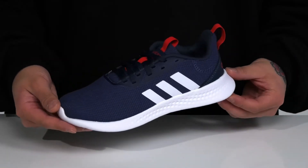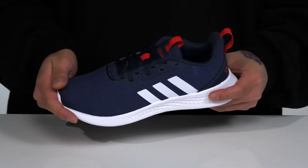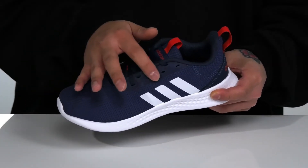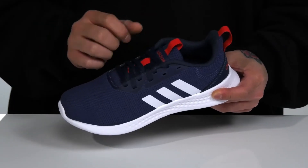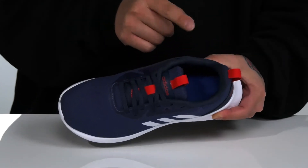The Pure Motion from Adidas Kids is a lightweight and comfortable running shoe that features a breathable fabric upper, classic three stripes on the side, and a traditional lace-up design that has a few lacing options for a wider fit. You've also got padding on the tongue and collar with a pull tab located at the tongue and heel, and a quick-drying fabric lining.